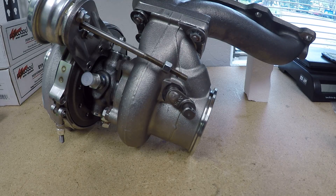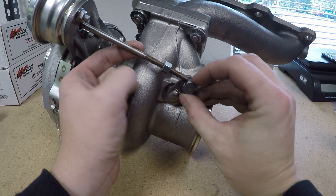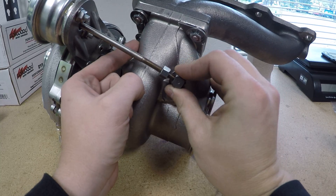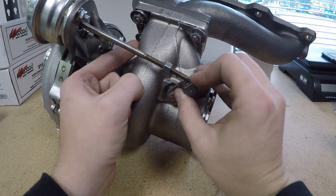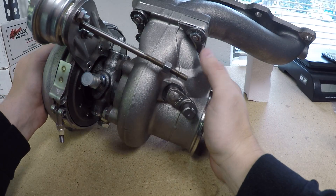We're going to start with an actuator that is close but not quite perfect. You can see the actuator arm move up and down as I slide the flapper along the actuator. And as I slide the flapper off the end of the actuator, it wants to pop up. This is not correct alignment. This is going to cause issues with boost overshoot.